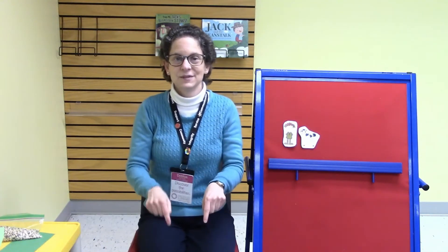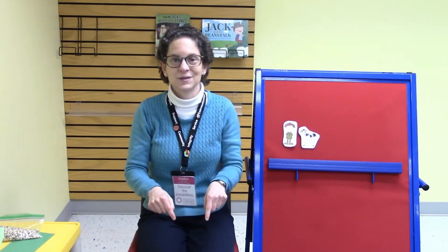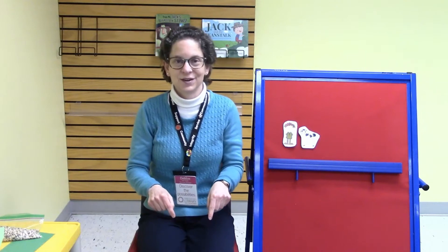Toes are tapping, tap tap tap. Toes are tapping, tap tap tap. Toes are tapping, tap tap tap. Tap your toes, my darling. Fingers are wiggling, wiggle wiggle wiggle. Fingers are wiggling, wiggle wiggle wiggle. Fingers are wiggling, wiggle wiggle wiggle.